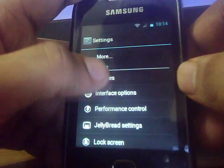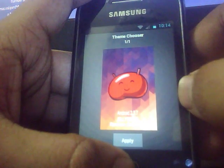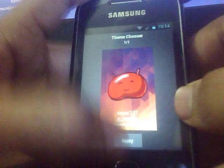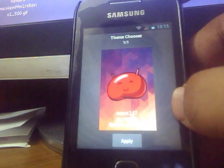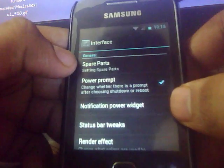You get various options. You can select between themes. The ROM comes pre-installed with the Jelly Bean theme obviously, and you get the interface options here.